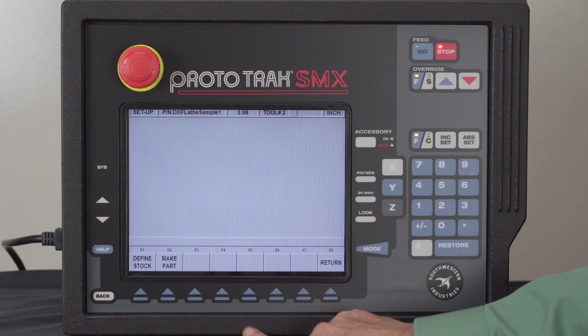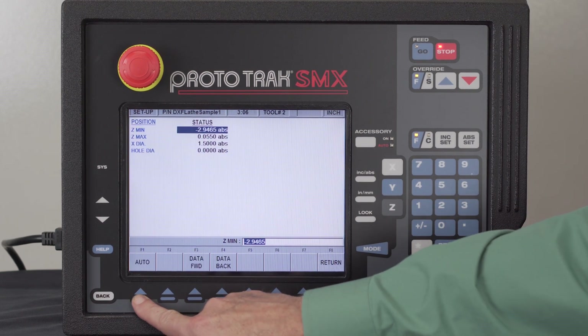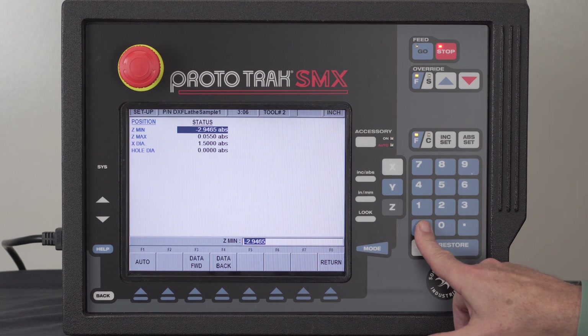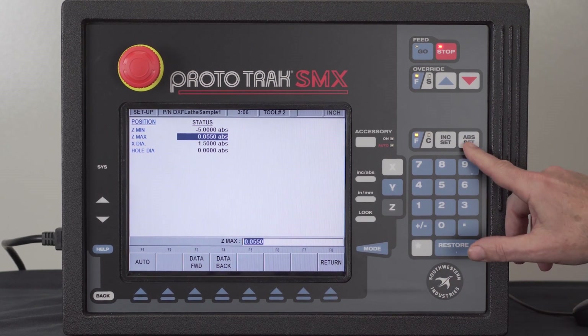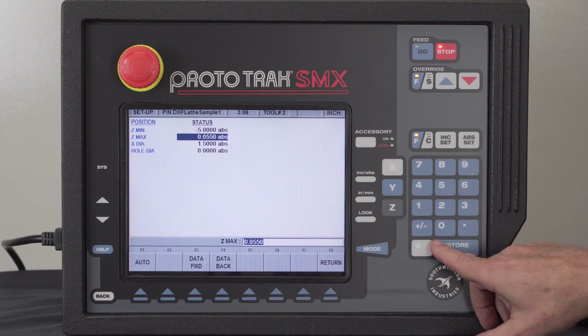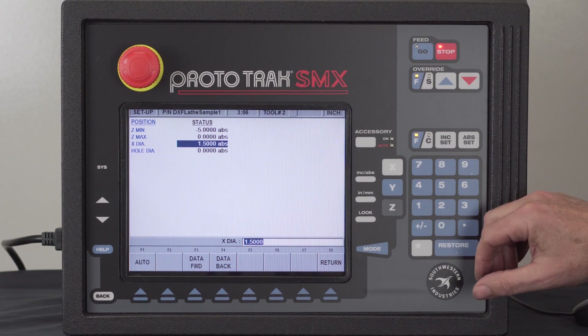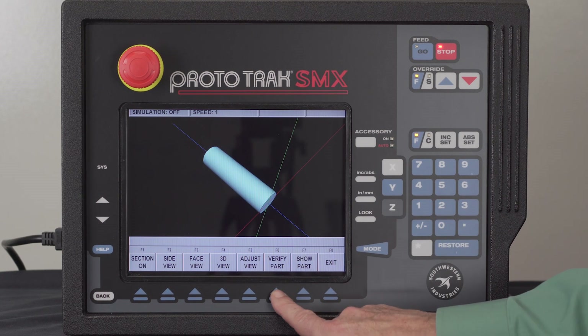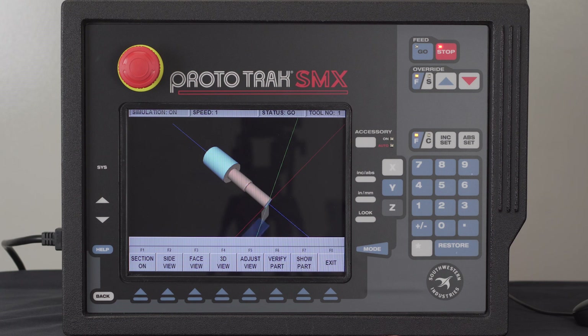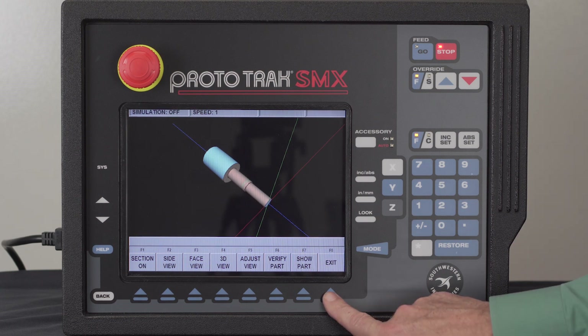Hit the Back key. If I want to go to Verify Part, I generally have to define the stock. The actual part is probably quite a bit longer, and the Z maximum is really Z zero. My diameter is good. Go to Make Part, then Verify Part. You see there's my completed part — everything looks good.